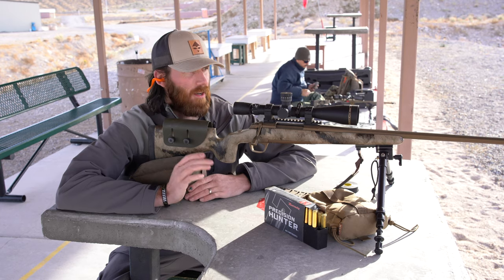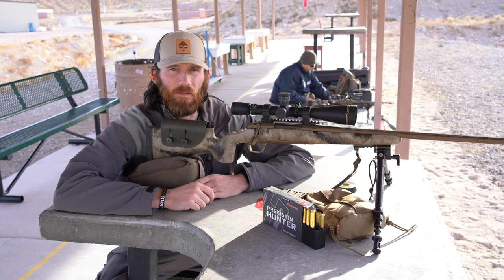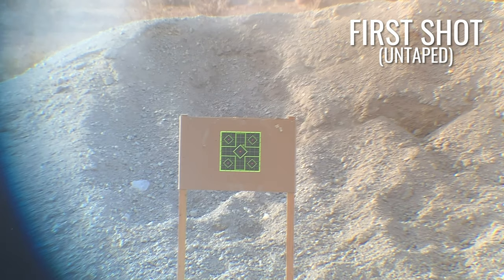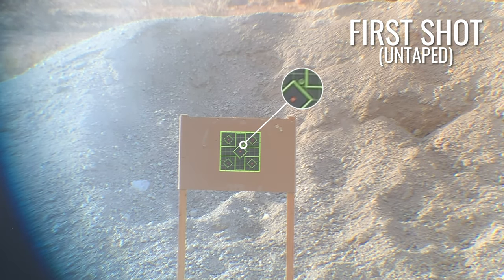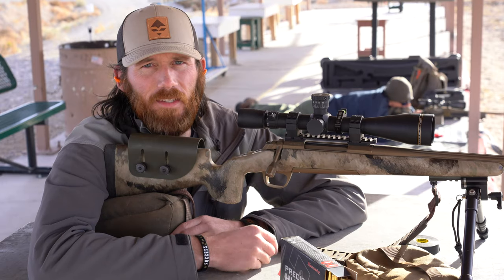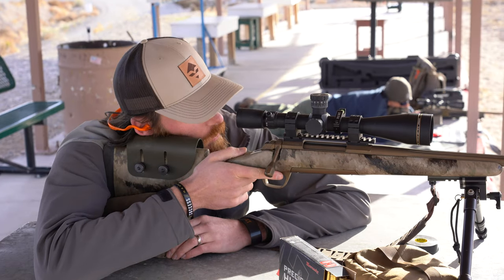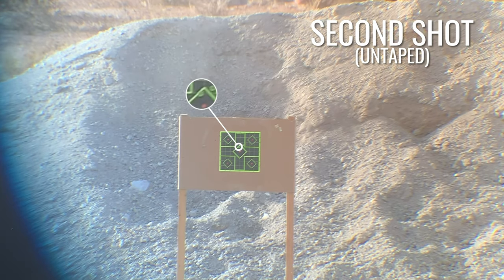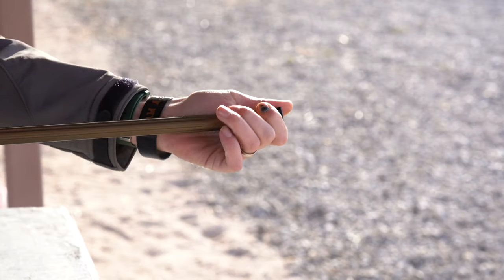First shot at 100 yards with the barrel untaped. Give it a go. All right, now second shot, barrel untaped.